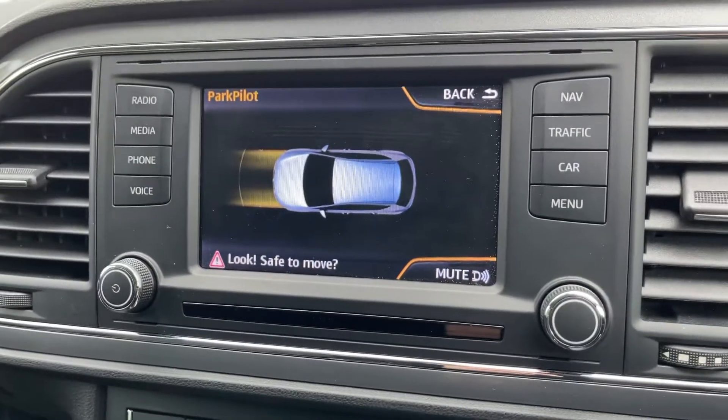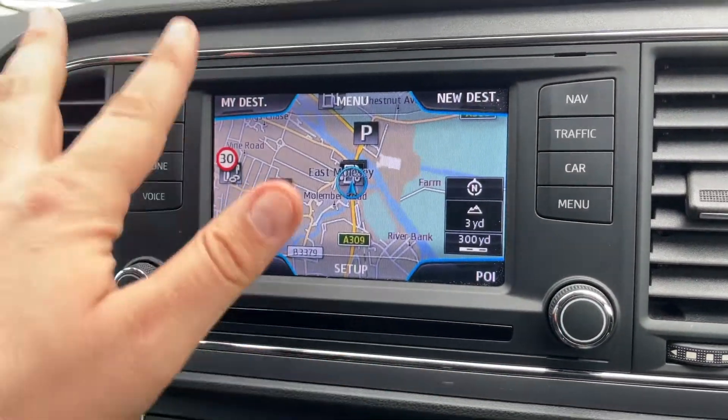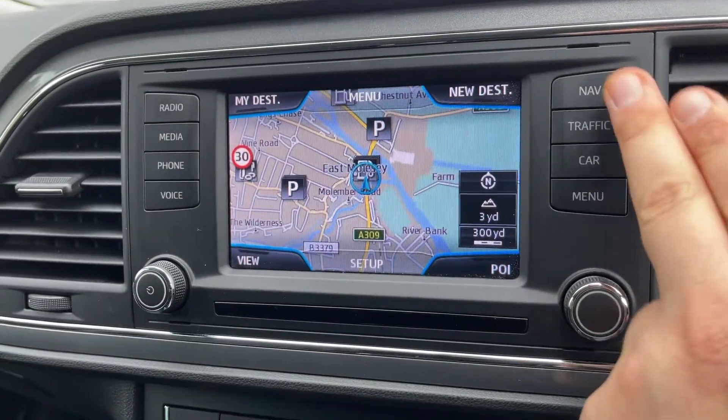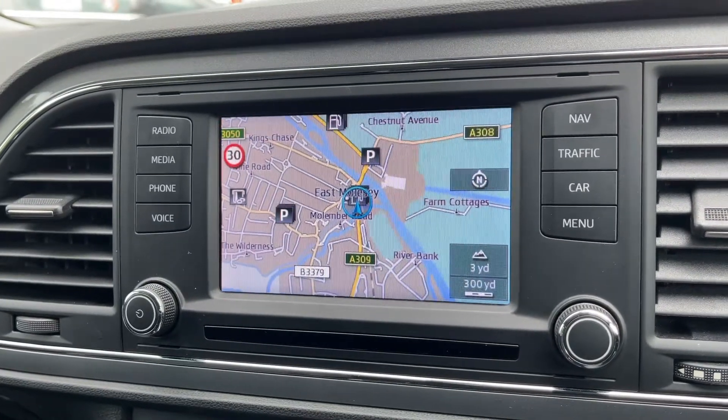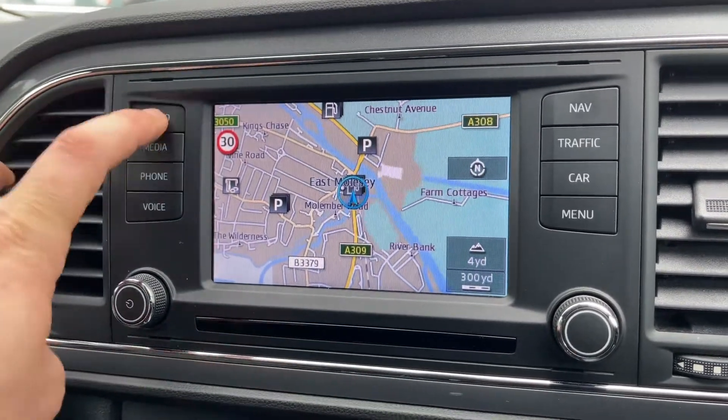Over in the center we have the touchscreen for the car. It's a touchscreen but you also have some buttons down the left and right. To access navigation, you press this button and you can see you've got the satellite navigation screen — it's a really nice, clear, easy system to use.